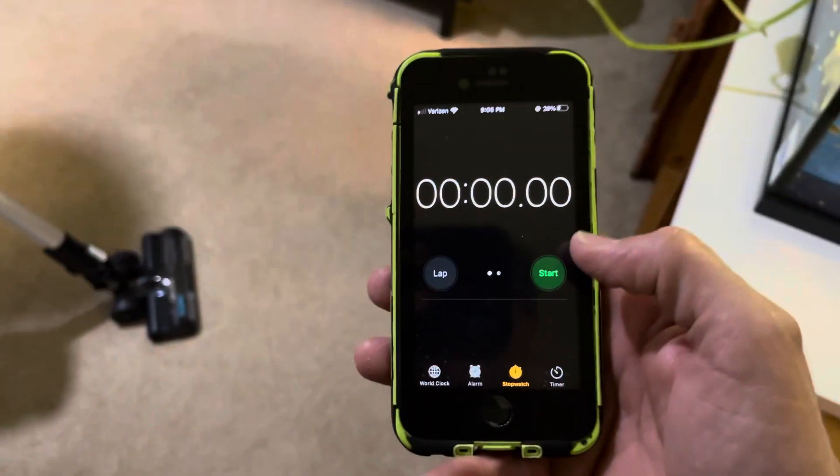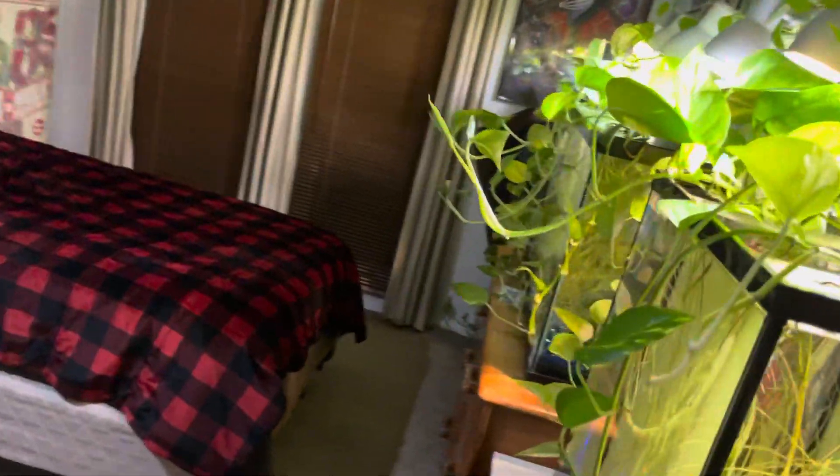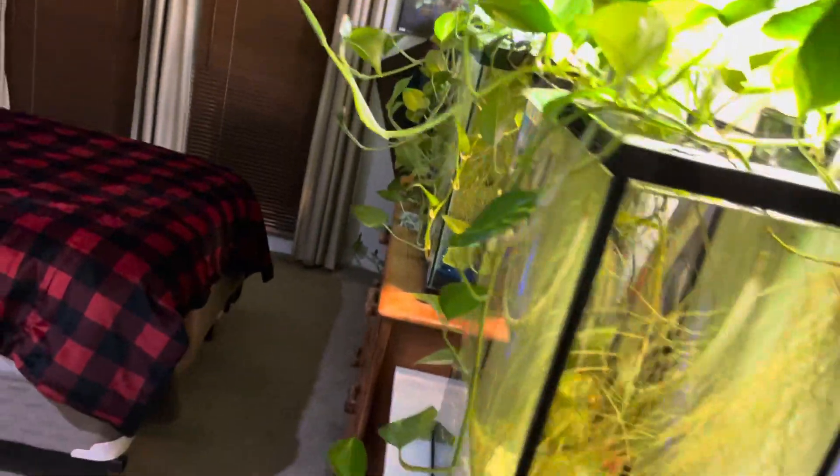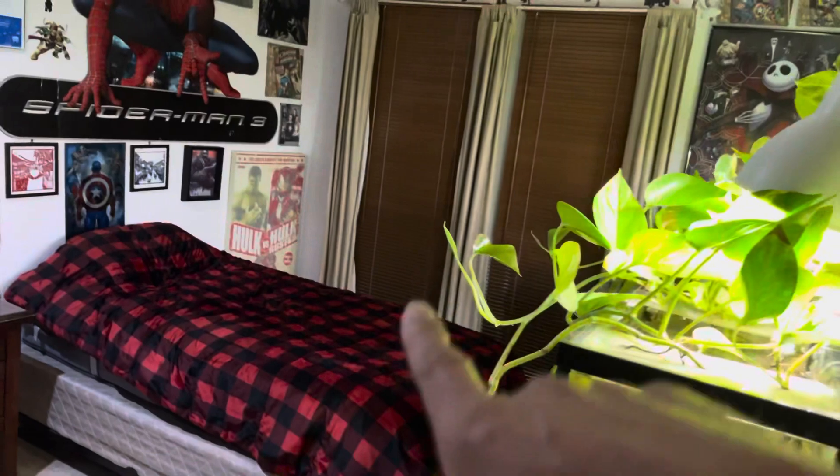I'm pretty impressed with these wheels and swivel action. It did start to blink red a little bit, but we got pretty far and it's not dead yet. Why don't you empty it? That probably takes some power away too. Just because it blinked doesn't mean we don't have a little more time.